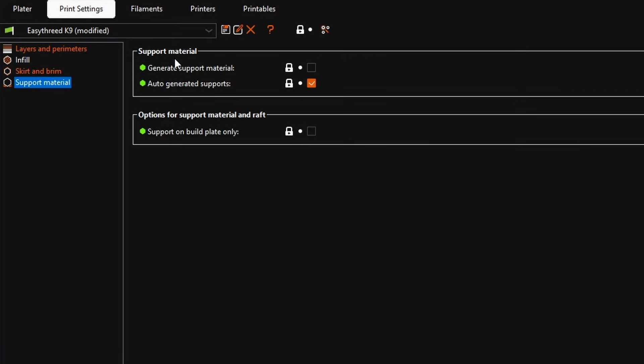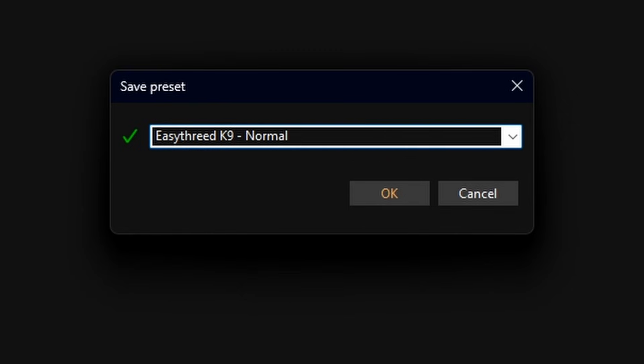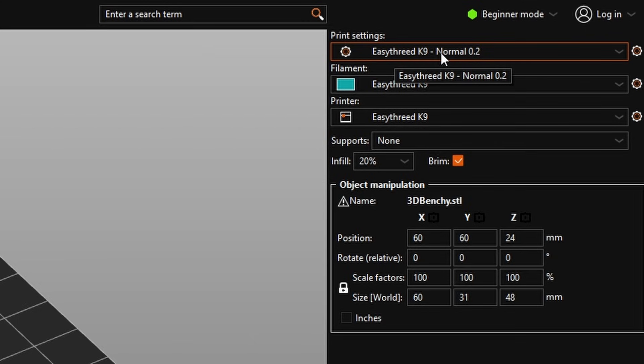Under Support Material — supports are sometimes needed if your model has overhanging angles. I'll show that in an example later. We're going to leave those settings alone for now. I see 'Easy 3D K9 modified,' so we're going to save this as a preset. Click Save Preset and name it 'Normal 0.2' — because it's based on a 0.2mm first layer height.